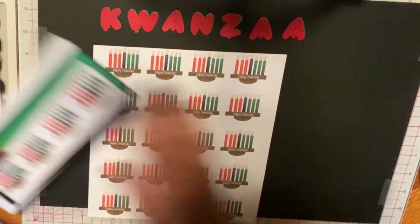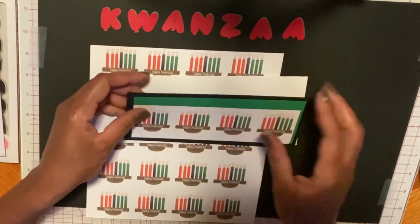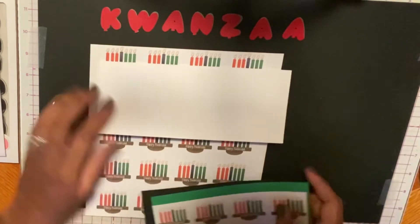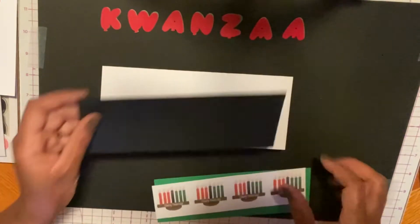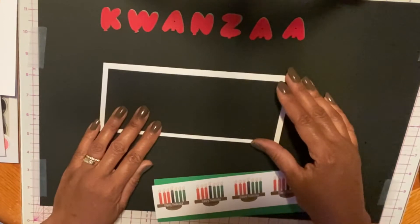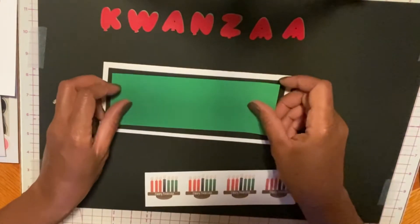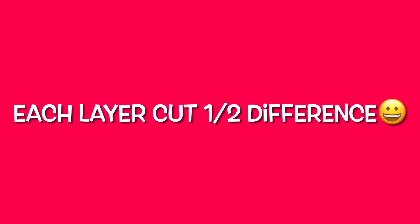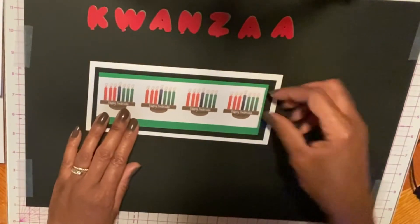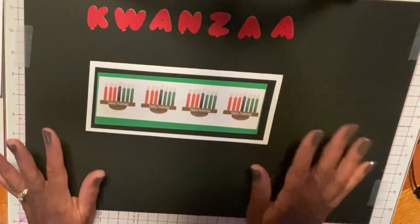I cut down some layers. I'm thinking I would put my slimline card together like this — this will be the base card. The first layer I cut down is three by eight, and then the second layer is two and a half by seven and a half, so I'm just going down an inch. And then I was going to use my Kwanzaa paper design — I just cut that to fit so it will go across like this. So let's get started putting the cards together.